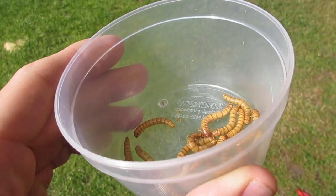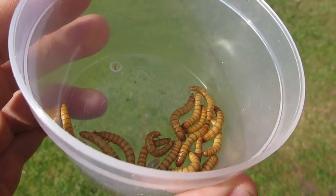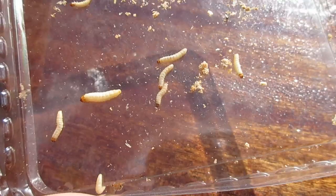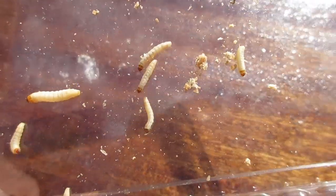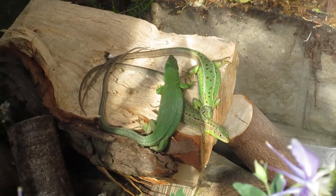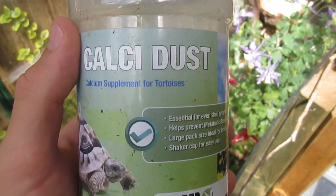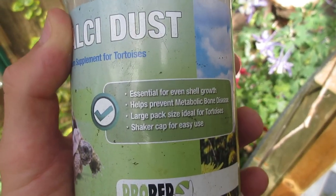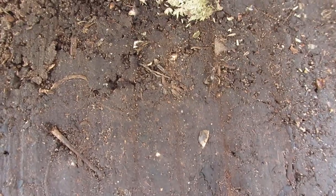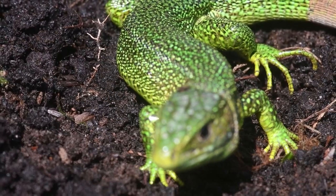Western green lizards will feed on many commercially available insects. We usually feed mealworms and crickets as a staple, with other additions to the diet such as wax worms and calcium worms. Always feed appropriately sized feeders, basing the size on the width of the lizard's head. It's also important to gut load the feeder insects with fruit, vegetables and dandelions, as the nutrients from the food will go straight into the lizards. This not only helps ensure your lizards stay healthy but also gives your animals a more natural colouration. Dusting the feeder insects is also an important step to ensure your lizards maintain healthy levels of vitamins and calcium. We encourage people to establish natural colonies of insects and invertebrates in the enclosure, which will ensure your lizards can get an unlimited supply of a varied natural diet at no extra cost.